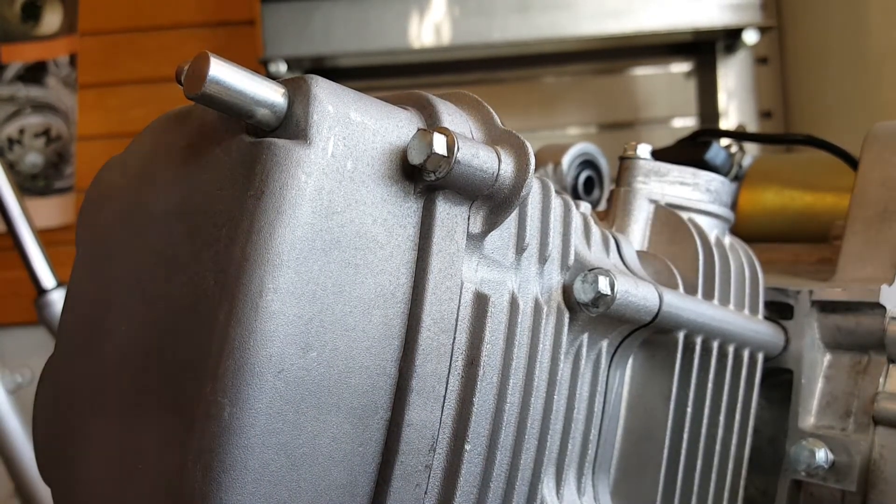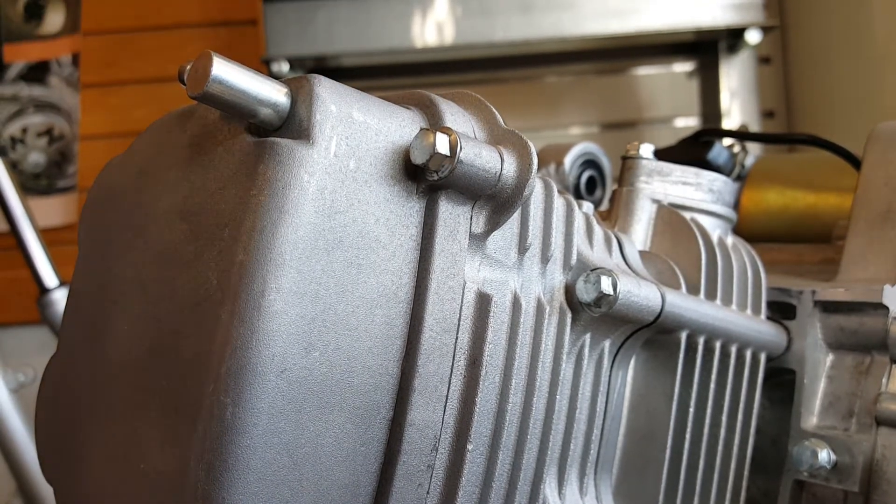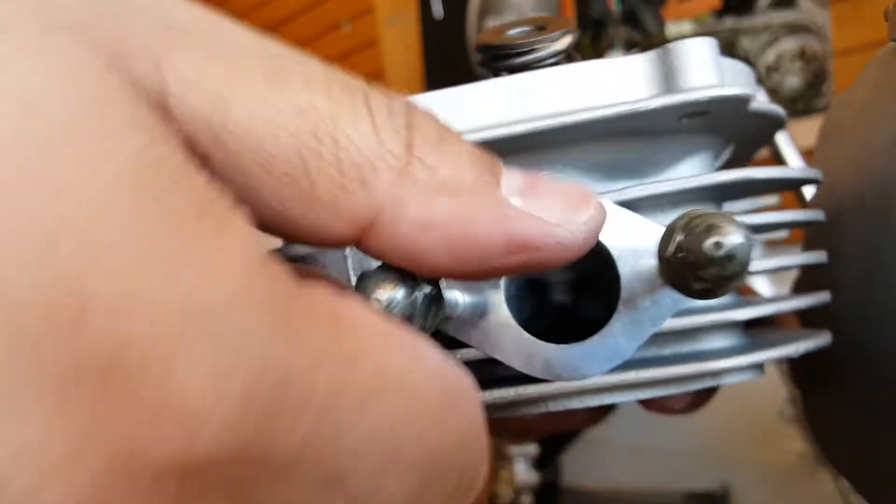Okay, we're going to be wrapping this up here. And we're going to go ahead and take the studs back off from the old cylinder head, which I'm going to show you here. This is pretty much the old cylinder head, so we're going to take this stud back because we need it to put back into our new cylinder head.